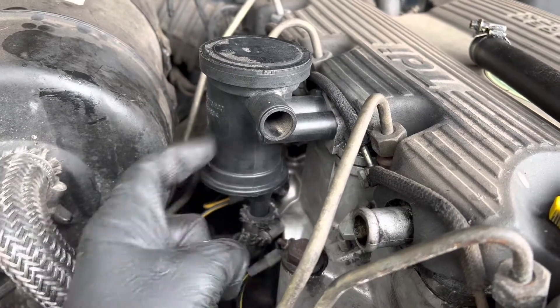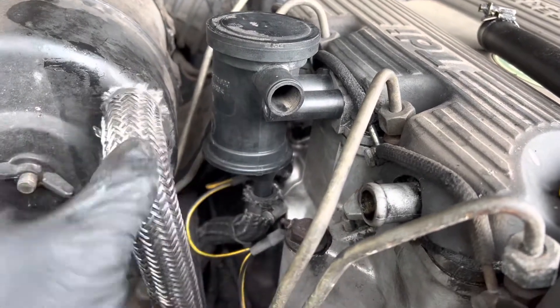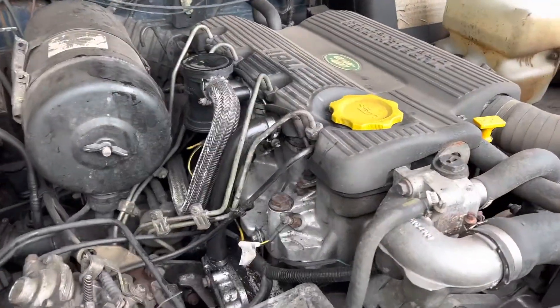The bolt goes back through here, reconnect your pipe down there, reconnect this one at the top, put on that joint and we'll be about done. Right, so we're all back together.